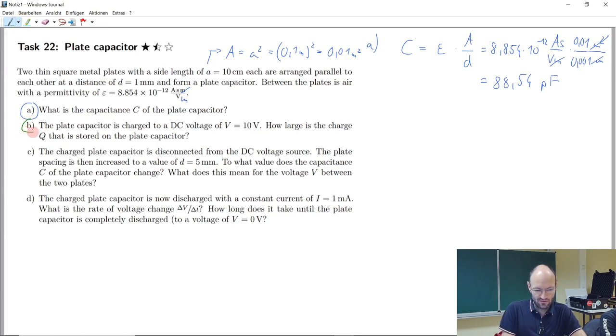Let's continue with task B. The capacitor is charged to a DC voltage of 10 volts — how large is the charge stored on the capacitor? We already found the capacitance and we have the voltage. The general definition is: capacitance equals charge divided by voltage. So if we know the voltage and capacitance, the charge equals capacitance multiplied by voltage.